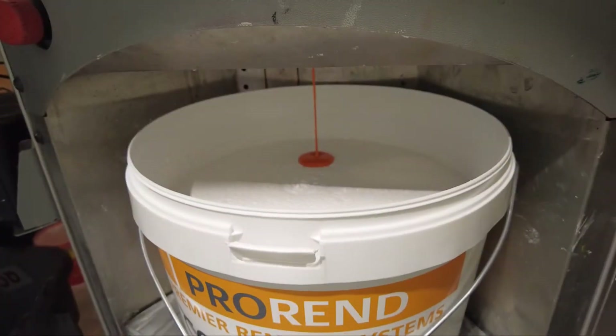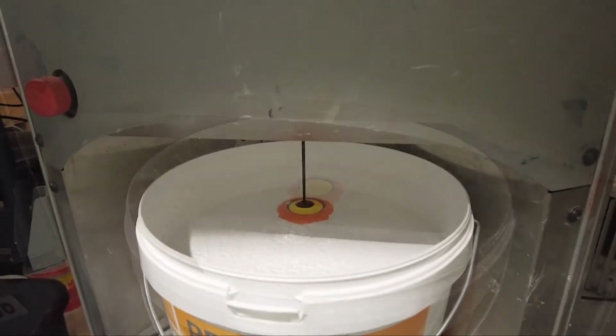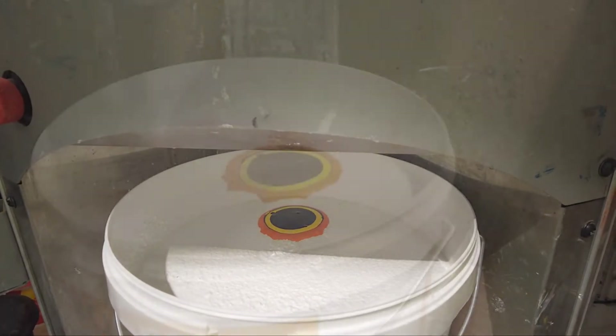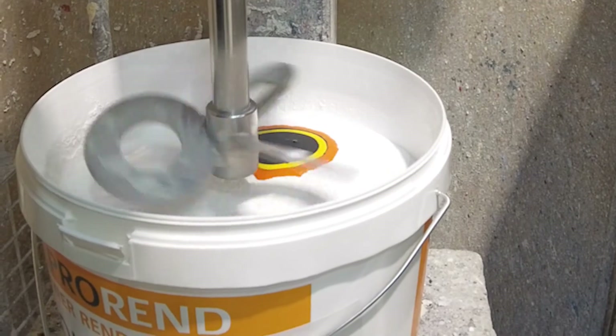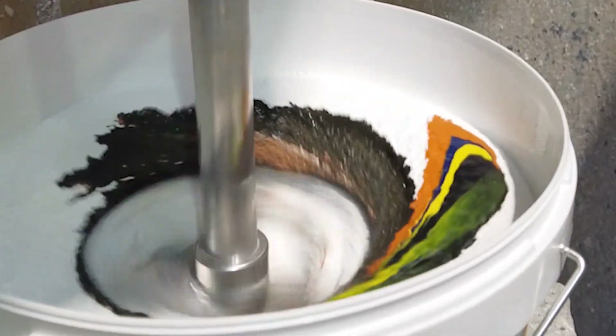ProRen Colotext in-coat render is available in two finishes: Colotext uniform and Colotext grained, and can be tinted to over 65,000 colours. Today we're using African Grey in a 1.5mm uniform finish.